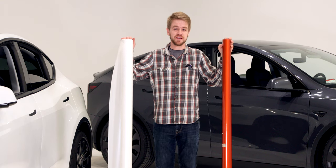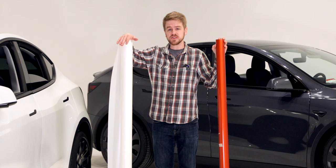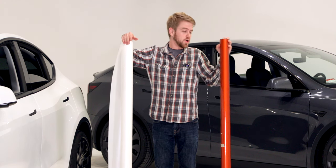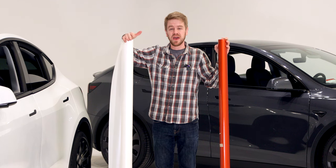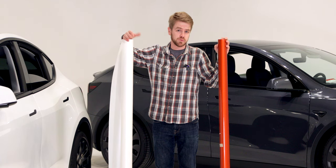These are two very different materials, and they're very different to apply as well. Paint protection film is a wet apply and is more expensive, but does a better job protecting your vehicle, whereas a vinyl wrap is not designed to protect your vehicle — it's less expensive, and it's a dry apply.